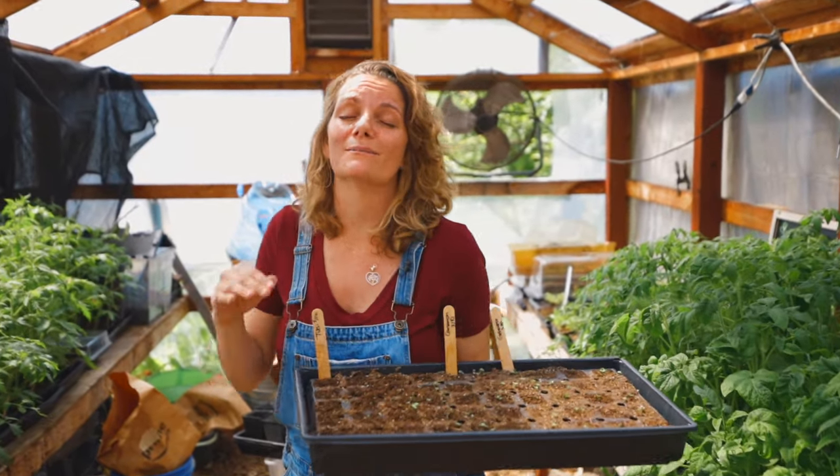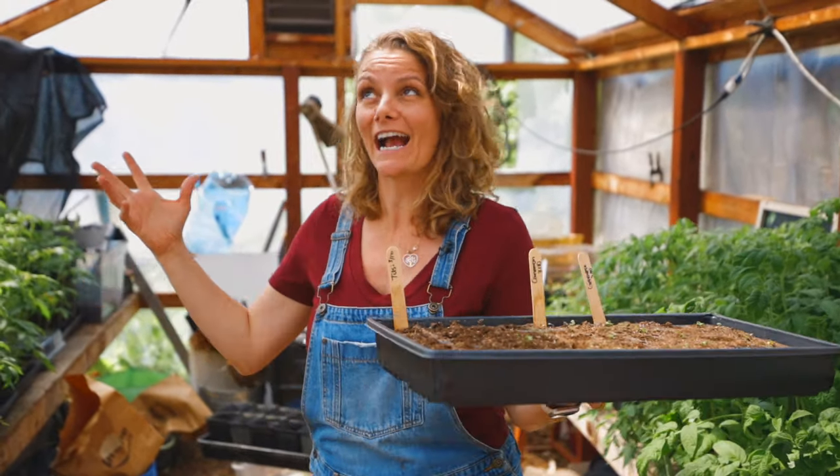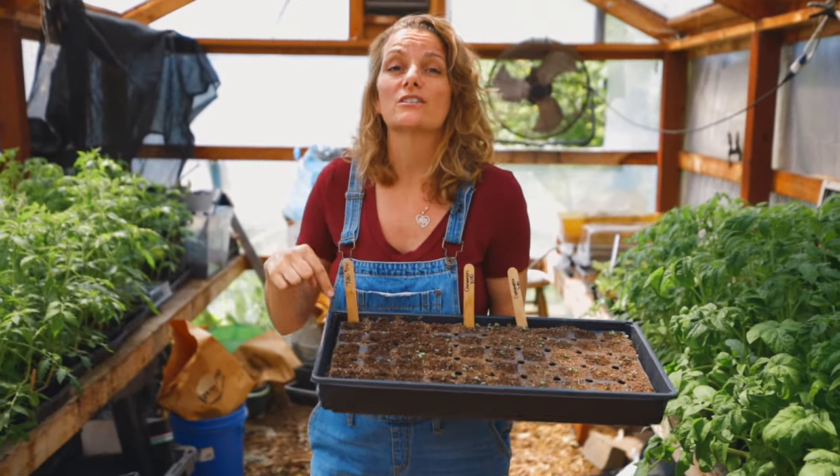Let's jump into some seed starting basics. If you're scrolling through your Instagram and you have total FOMO because everyone's starting their seeds and you're like, 'I don't know how' — it's relatively easy. Number one, the most important thing is you need to start with good soil.